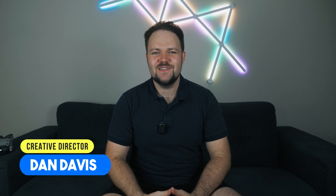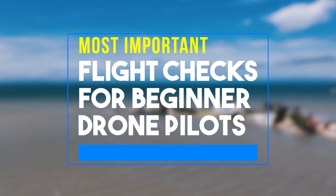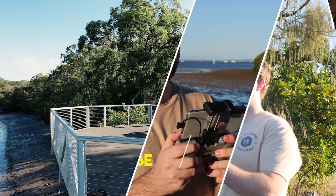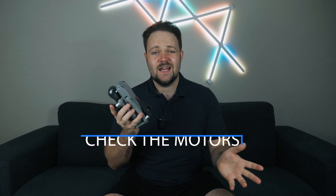Hello beautiful internet family. My name is Dan Davis and I'm the creative director at danstube.tv as well as the Fearless Drone Academy, which is the ultimate online drone course for beginners. Today's episode I've got a really special one that's important to all the beginner drone pilots out there. In today's video I've got the most important flight checks for beginner drone pilots. You might have a different drone but all of these tips will work the same regardless of which drone you have.